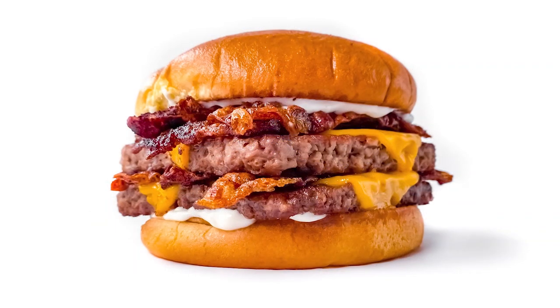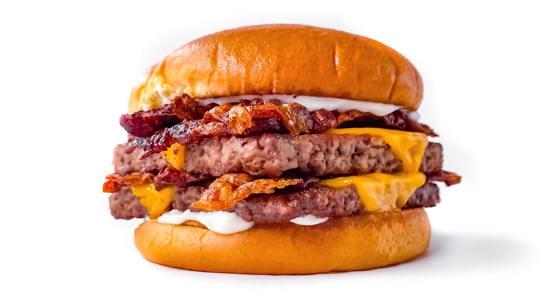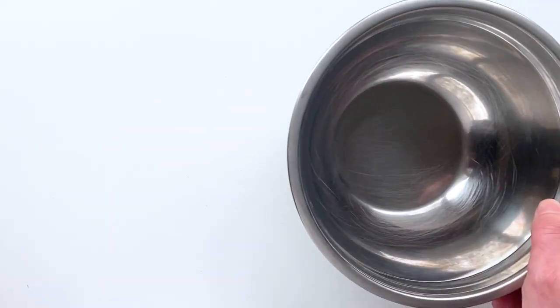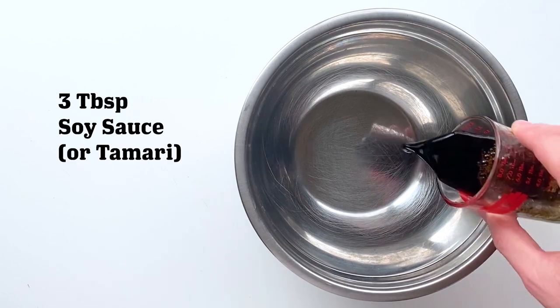The key to veganizing what is possibly the most non-vegan burger on the market is by making some rice paper bacon. This recipe is really just my variation on a recipe I saw by Saucedash, who also based his recipe off of Yup It's Vegan. Be sure to check the description as I'll leave a link to their recipes as well.